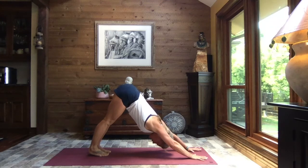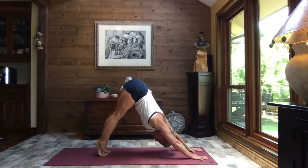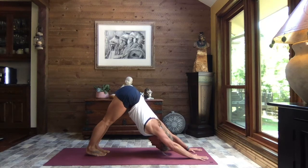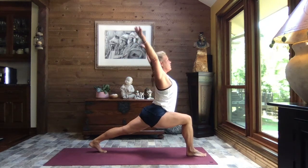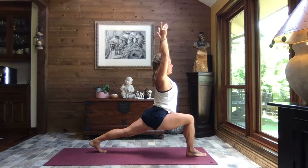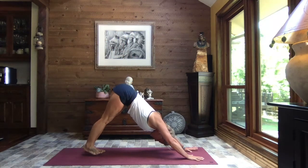We're going to hold our down dog just for a moment, allowing the heels to sink, pressing through the palms of the hands, guiding that weight back towards those heels. Inhale up to the balls of the feet. Exhale, press the chest and shoulders toward your thighs. Reach your sit bones high. And as you exhale, let your heels gently sink. Shifting your weight to your left foot, right toes to the sky. Exhaling and sweeping that right foot through. Back knee down if you like. Arms circle overhead to our crescent lunge.